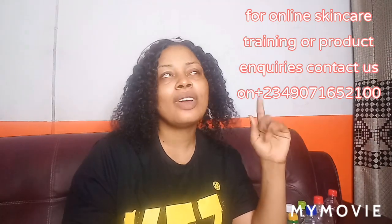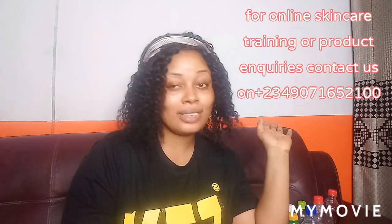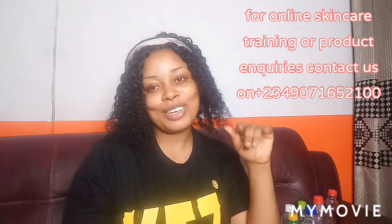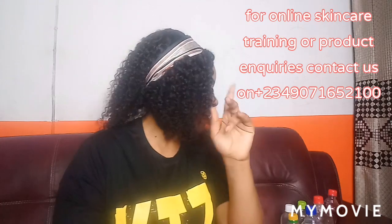I'm going to be making a video using those whitening organic oils — I'm going to be dropping that video anytime this week, so turn on your notification bell so you don't miss out. Now, the first oil I'll be talking about today is Snow White Oil.